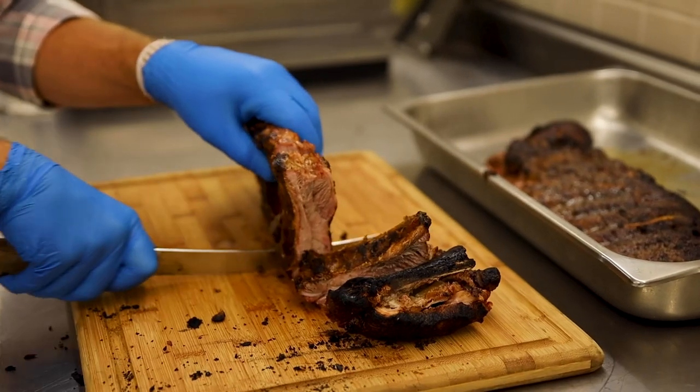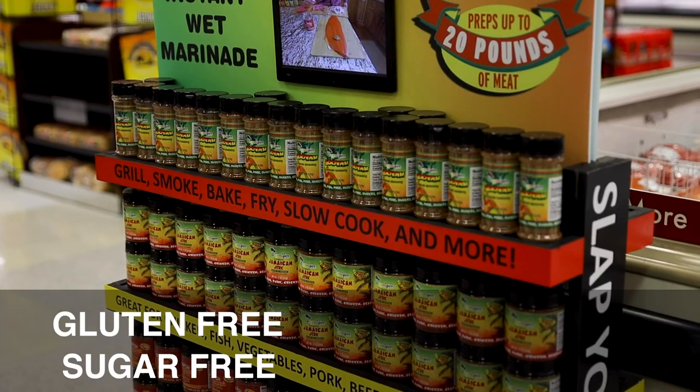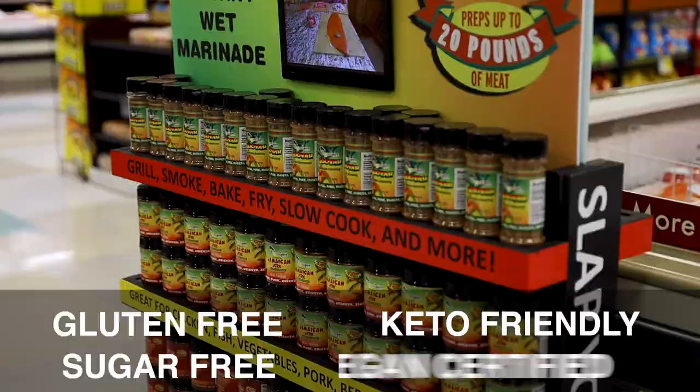The great thing about these products is all of them are gluten free, they're sugar free, they're keto friendly, and they're vegan certified.